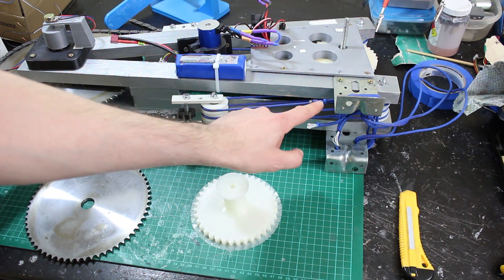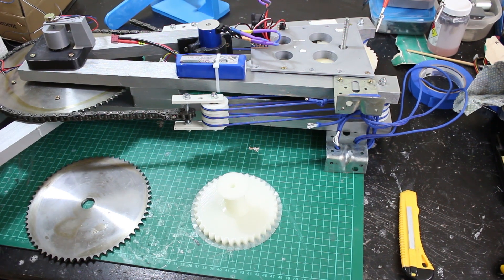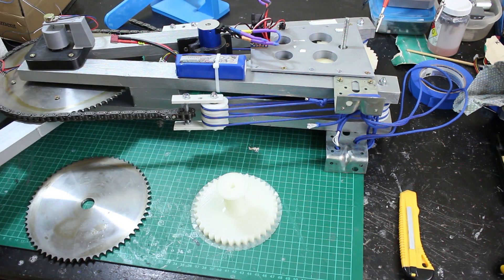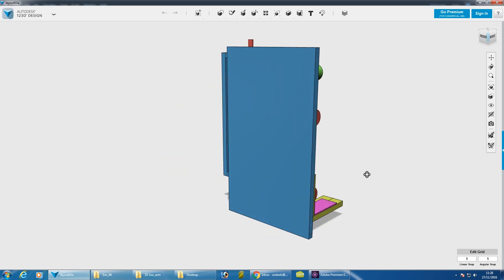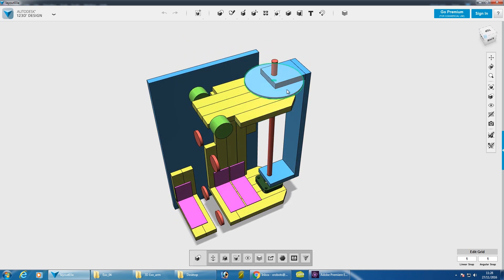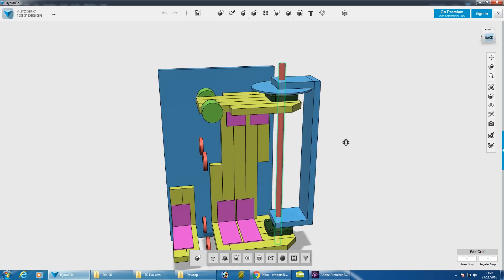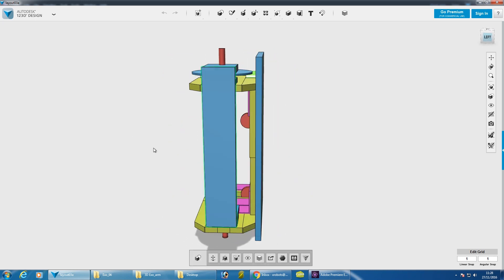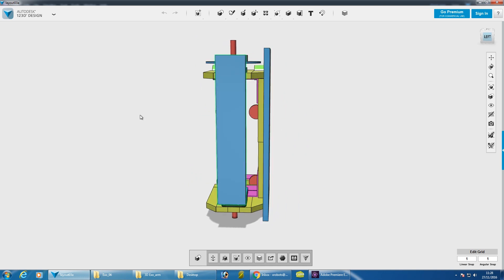We're going to take exactly the same approach with the chain pulling either side, but this assembly goes right across my back, so it's massively long and heavy. We need to route it around a corner to go down the backpack. The basic plan is a big board with a chain sprocket at the top held by bearing blocks, a long piece of studding for the axis, with the next axis mounted on top of that — rotating around this point.